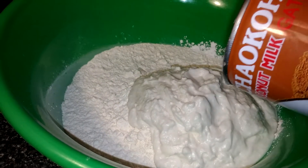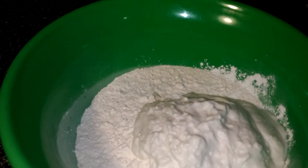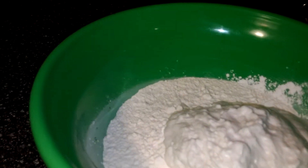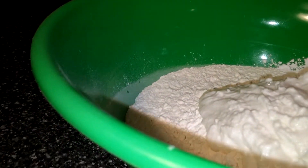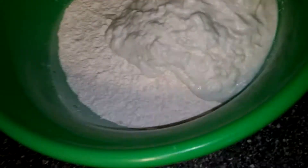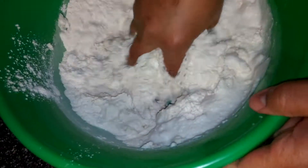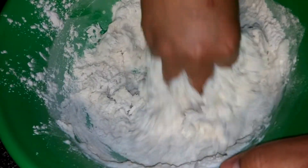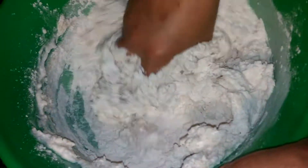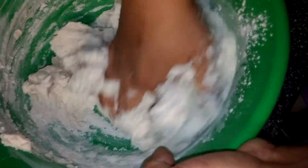You can warm it up so you can get it out of the can easier. And then we just start kneading. Okay, you can hold the camera. We're going to knead all this together and we shouldn't need any more liquid.